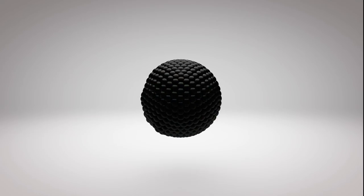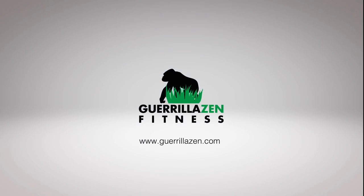Today I'm going to show you a sequence that's going to allow you to release and unlock your tight upper traps. What's going on everybody? It's Blake Bowman here with Gorilla Zen Fitness. In today's video I'm going to be showing you a sequence of stretches, breathing techniques, and strengthening exercises all designed to help you release and get rid of the tension and tightness in your upper traps.